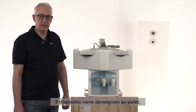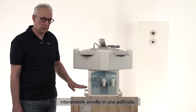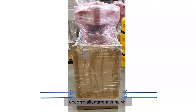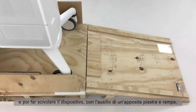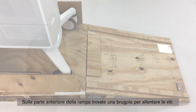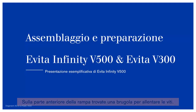The device is delivered on a pallet. The complete device is wrapped with a foil. To unbox your device from the pallet you must loosen some screws, and then you have a specific plate and ramp that you can roll up your device. In front of the ramp you find a specific tool to loosen the screw.